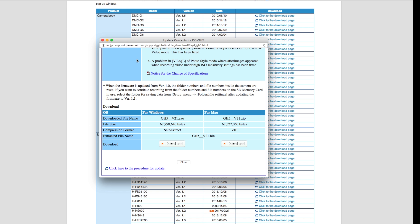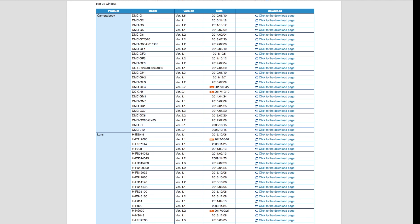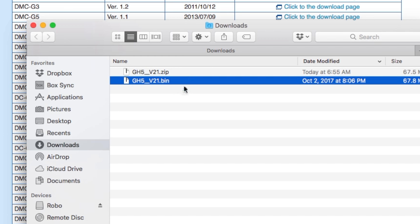There's one version for Mac and one for Windows. I'm on a Mac, so I'll show you the procedure for a Mac. If you're working off of Windows, there's instructions on the website on how to work with that. So once the file downloads, double click on the zip folder — it's going to reveal a .bin file.